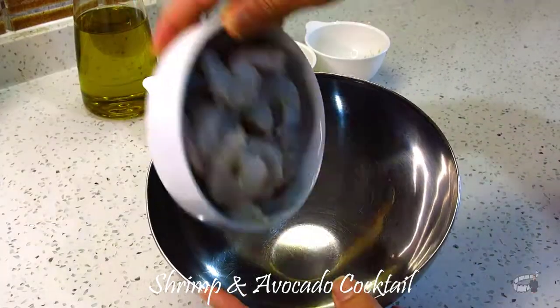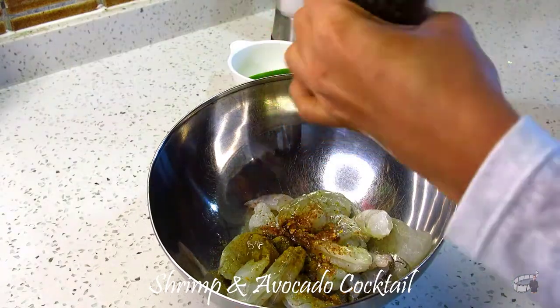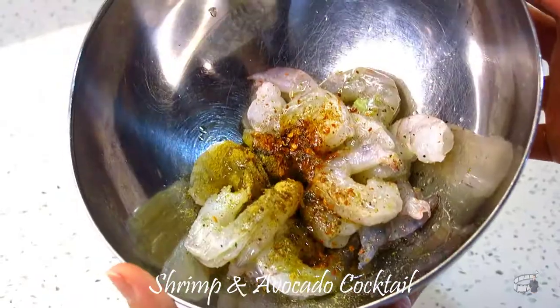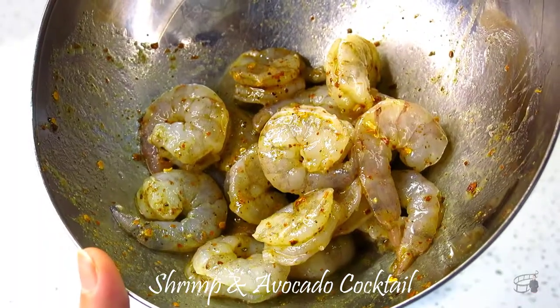In a bowl, add the shrimp, chili powder, cumin powder, salt, pepper, 2 tablespoons of olive oil, and juice of one lime. Mix everything together until well combined. Set aside to marinate.